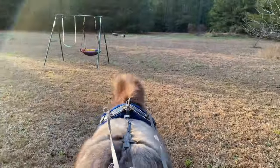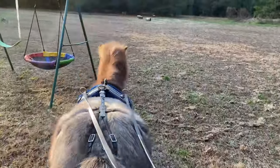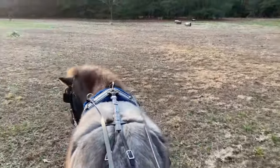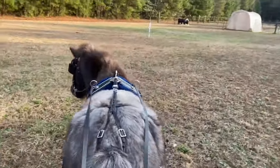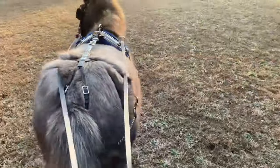I'm going to take him up near the swing set. He's not concerned about the swing set — he likes to actually play in the swing set. I don't have a cart of course, but I don't want him used to just going up and walking through a swing set when he's attached to a cart. That's not the greatest thing in the world.